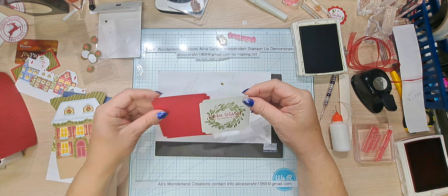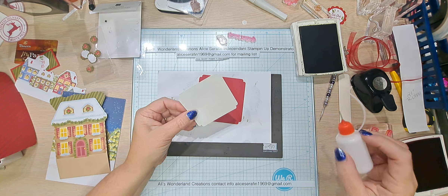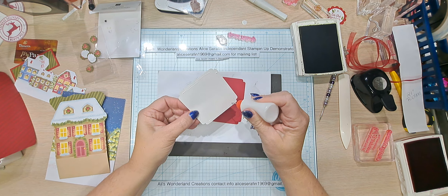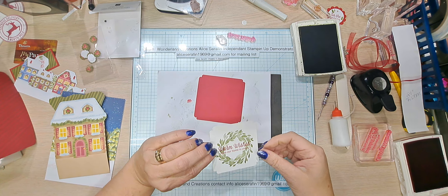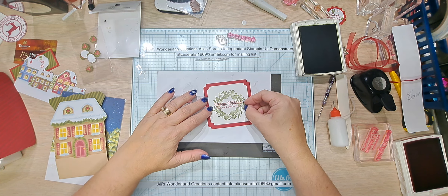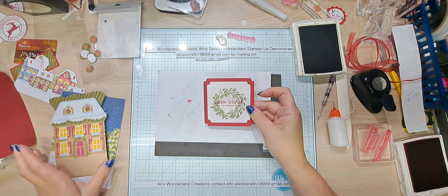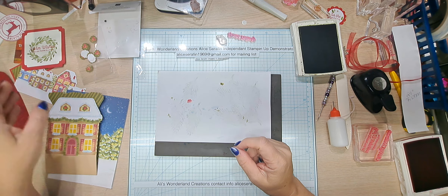Let's go ahead and put this on its counterpart. I want a really good, strong Real Red. So there we go — this is going on the inside of our house. We're going to set this aside for the moment.